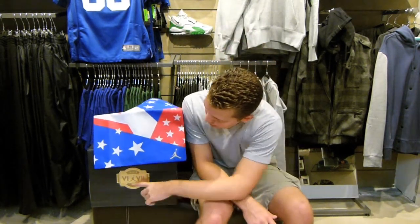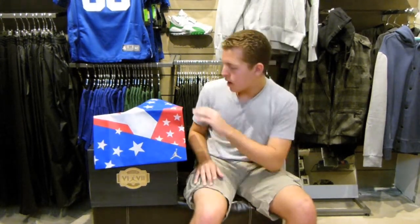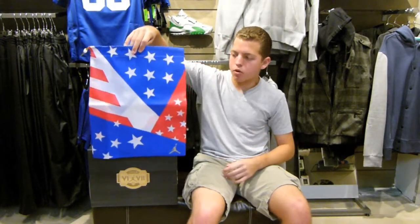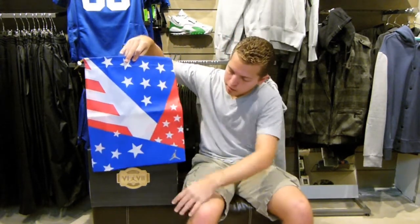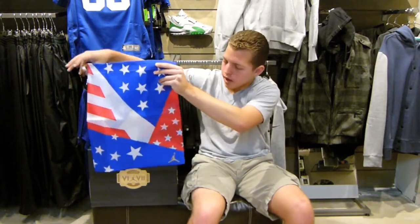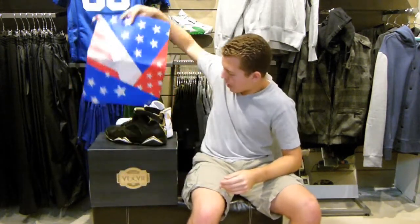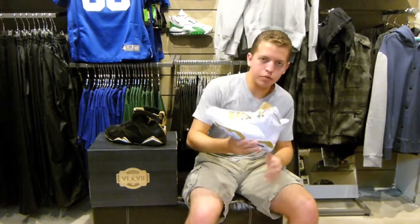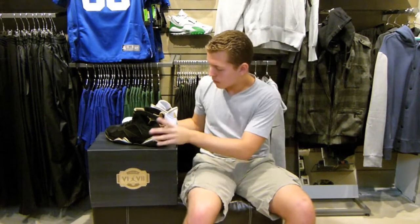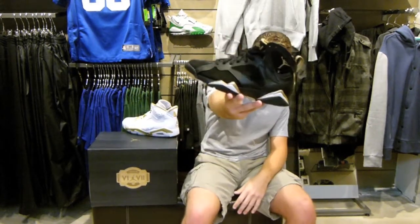It says '92 on the box here, it has 6 and 7, and there are a whole bunch of other cool gold accents all around the box. Each shoe in the pack also comes with this canvas tote bag — it has an American red, white, and blue pattern all around with gold strings and a white lace lock. And if I pull this away, you have the two shoes: a white and gold Air Jordan 6 and a black and gold Air Jordan 7.